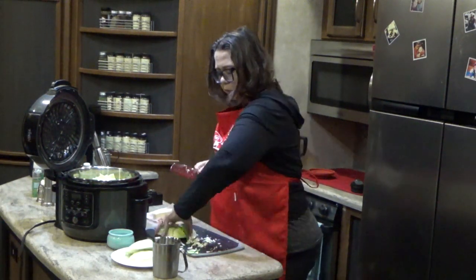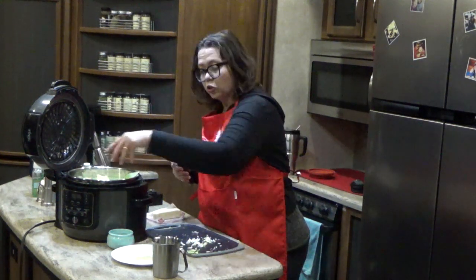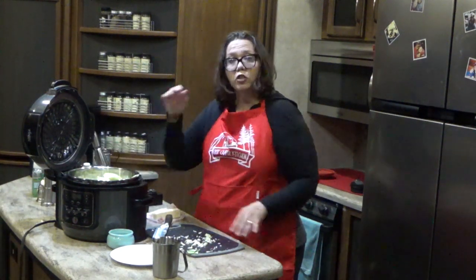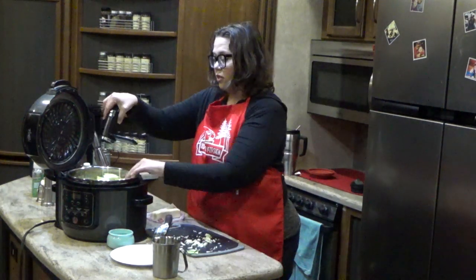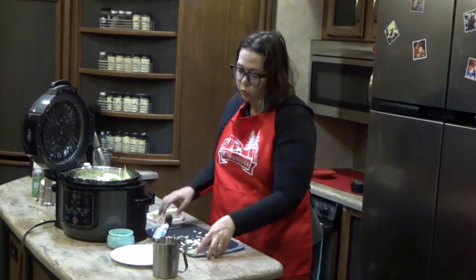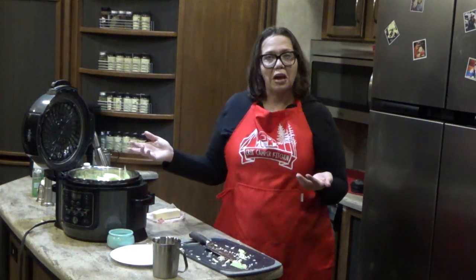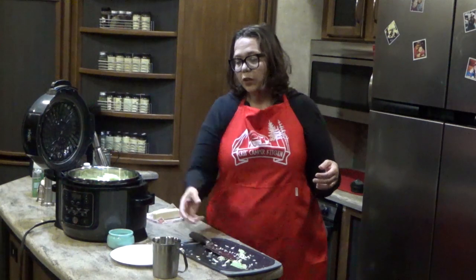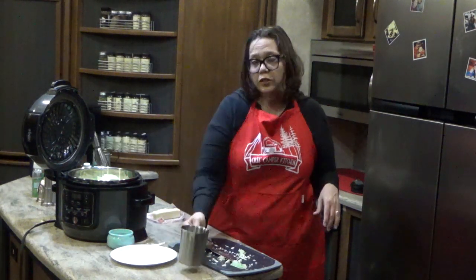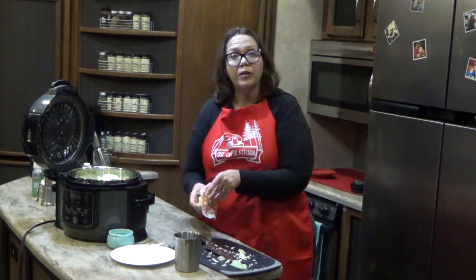We're going to put these large chunks of cabbage in the pressure cooker. You can do this with any pressure cooker — an Instant Pot works too. Make sure your cabbage can fit; mine is pretty full. I have the stainless steel pot in, not because I need it for this recipe, but it was the clean one near the Foodie when I decided to do this video. I'm going to add a cup of chicken broth. If you're using larger than a six or six-and-a-half quart, you might want to add a cup and a half of broth to make coming to pressure a little bit easier.